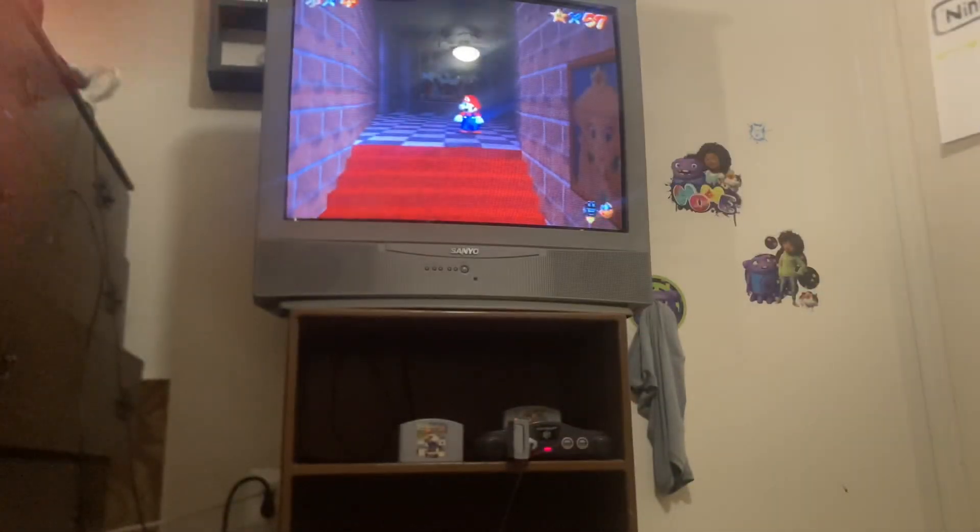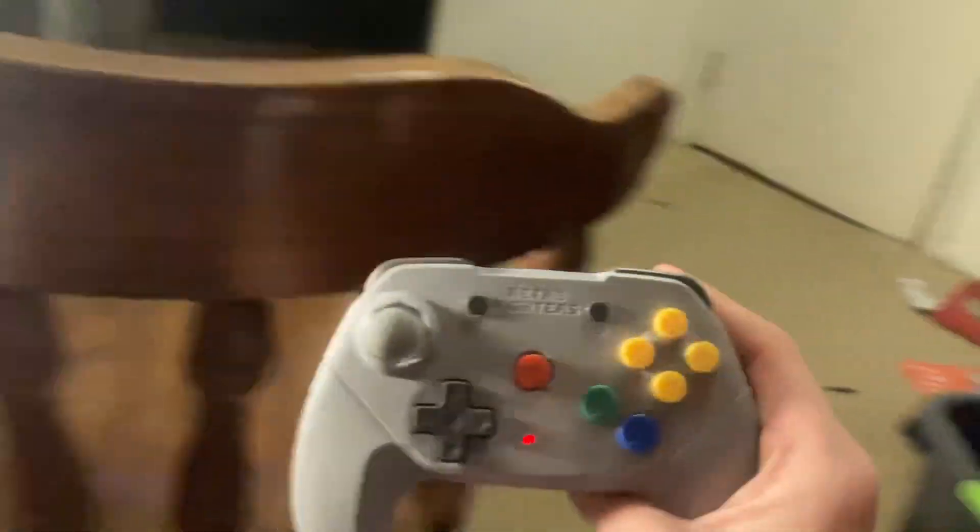That's how you do it with a brawler controller. Can you see this? You see this beautiful masterpiece right here? This is called a brawler.